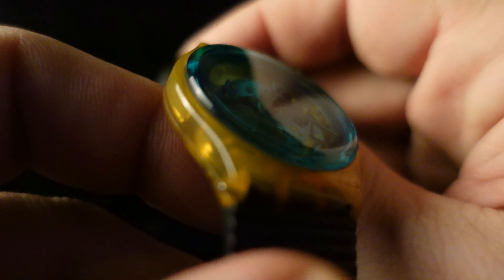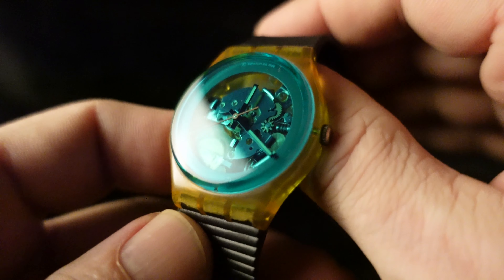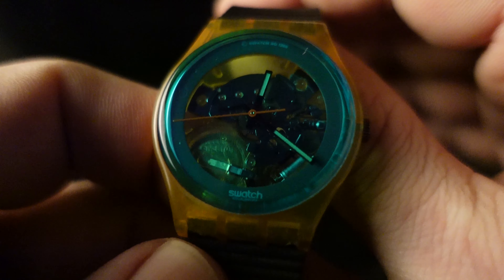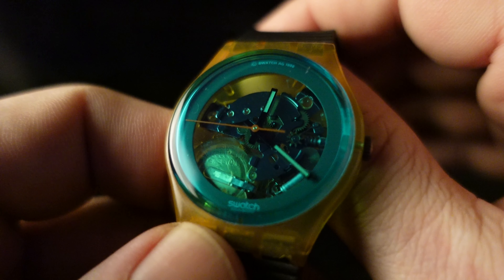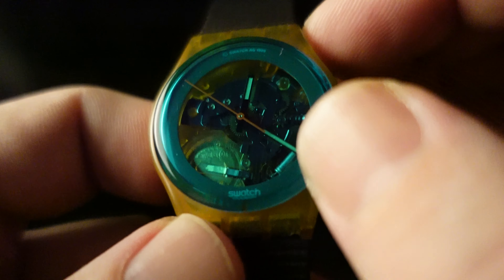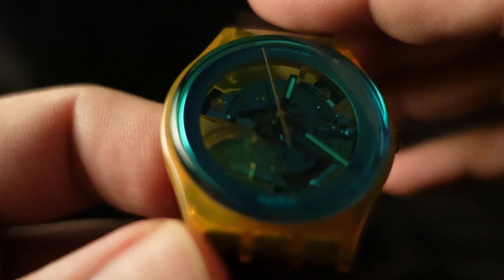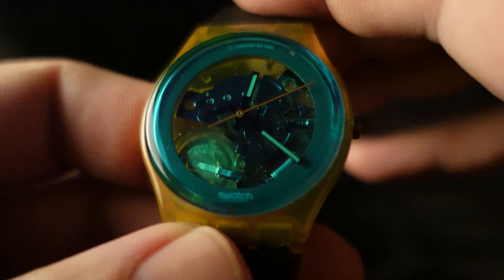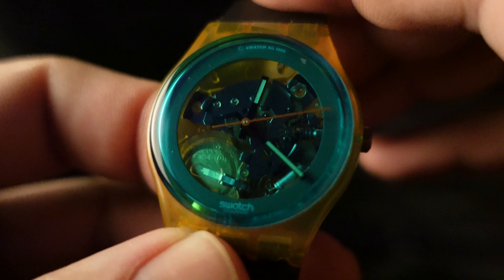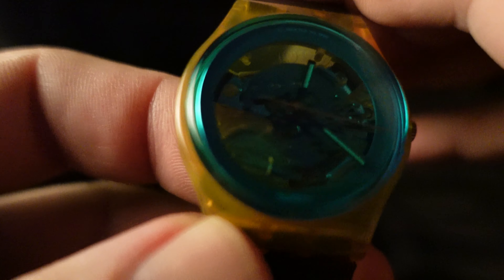So I had it sitting on the shelf for a little while and then I decided to wear it because it's so great looking. I noticed that it was about 10 minutes slow — that is not good. So I popped the crown out, reset the time, put it on my wrist, and looked down and noticed that the seconds hand was not moving. I kind of tapped on it a bit and it started going again.